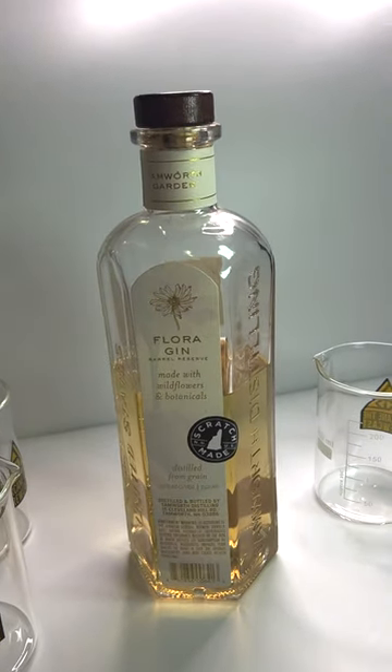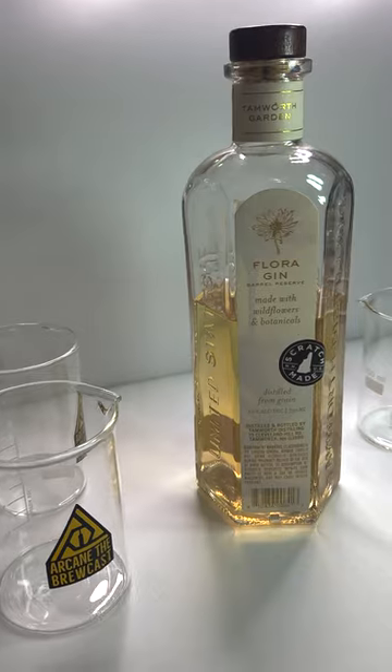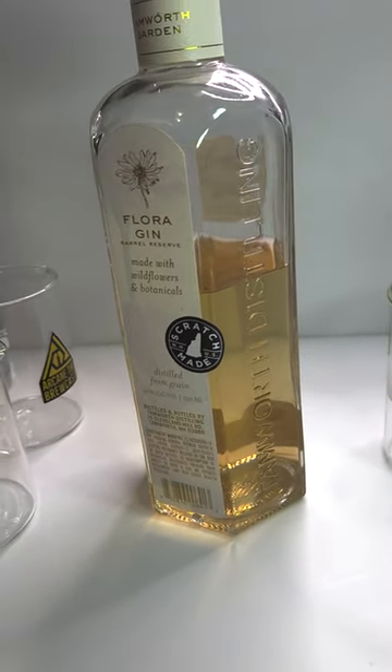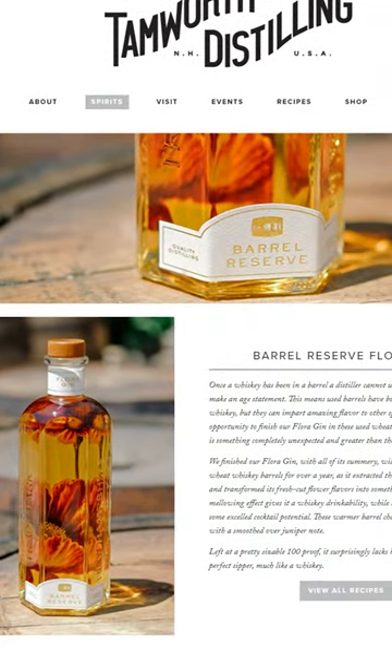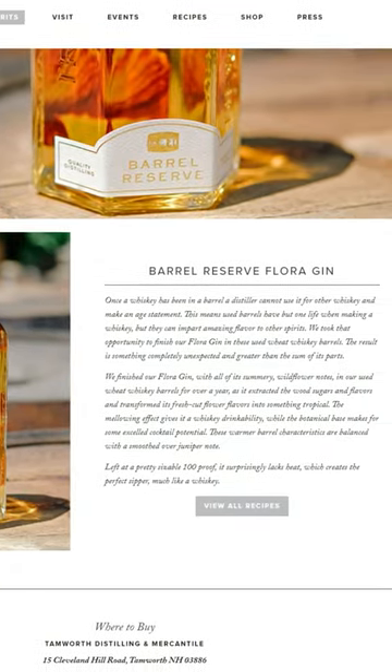This is my favorite gin — Barrel Aged Flora by Tamworth Distillery. It's got a very pleasant vanilla and bright tropical fruit aroma with mild juniper in the finish. It's very mellowed out by the short time in the barrel, and it's quite drinkable neat by itself, but I think it's going to blend great with the cucumber and mint.